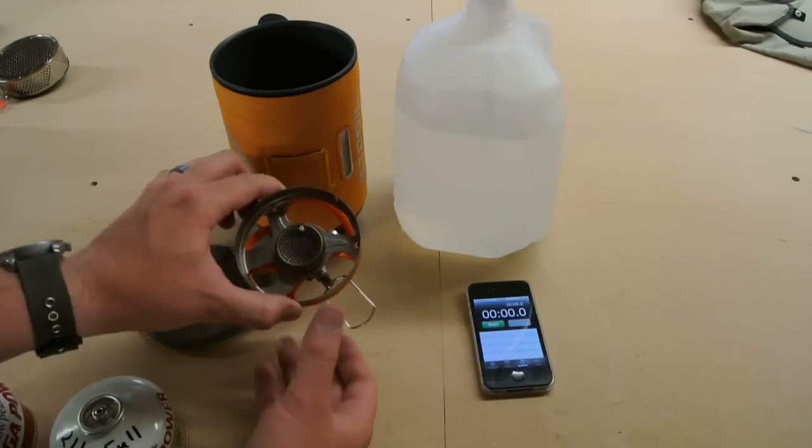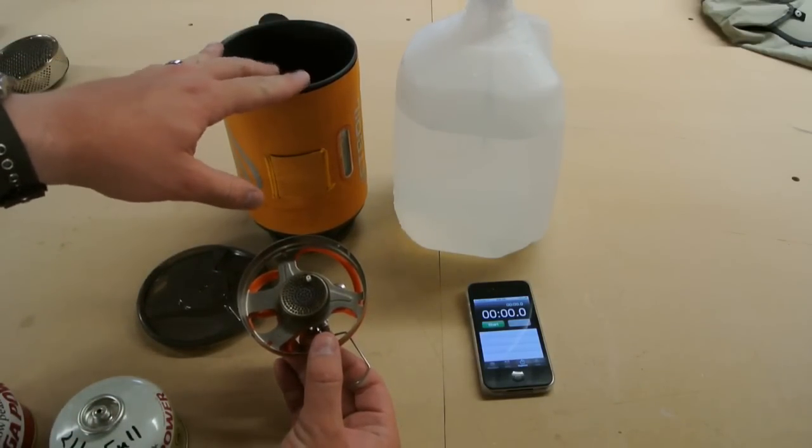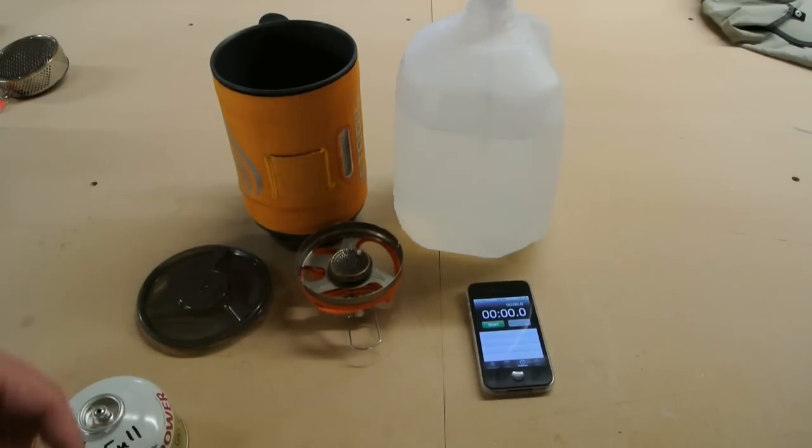This is the titanium version of the stove, not the aluminum version — this is the aluminum pot, titanium stove. So it's going to save three quarters of an ounce somewhere in there.